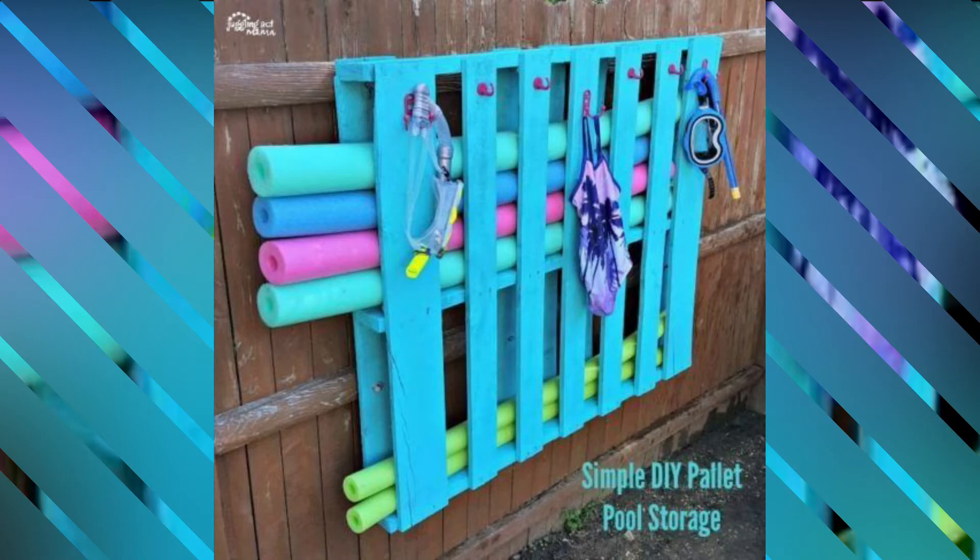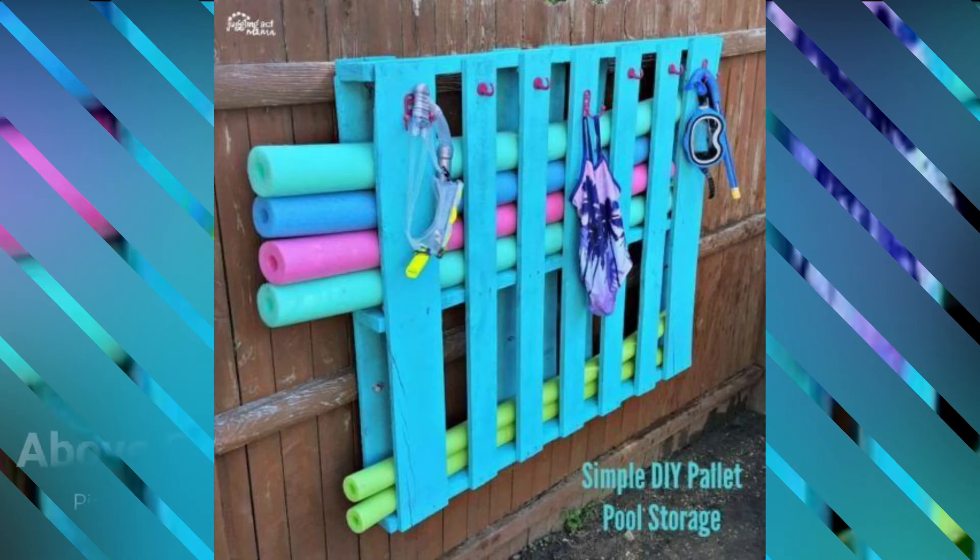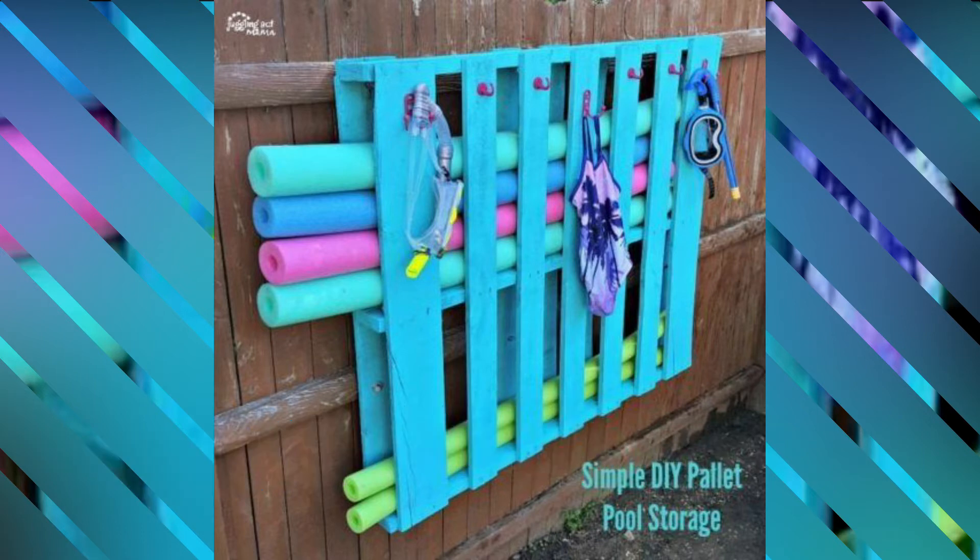If you've ever spent any time on Pinterest, they have a lot of these on Pinterest especially during the summer months. People are using old pallets from different businesses. You can get them free from businesses — just ask for them. A lot of times they just throw them away by their dumpsters. For pool noodle storage, they can slide in on the side. These people painted this one a teal color and put some hooks on here to hold their swimming masks and swimsuits or whatever. You can secure them to the fence as one option.